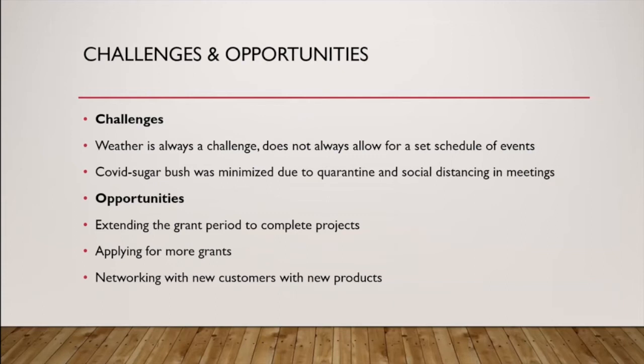Some of the challenges you run across in running a sugar bush include weather — you're waiting for the right temperatures to tap the trees, and you don't want it to warm up too much or it can end your season. Snowfall in the woods can definitely be a challenge, especially before the tubing was in place when I had to haul sap out of the woods with four-wheelers. Now that we've got tubing in the woods, it's a lot simpler. COVID this year was also a big challenge — I had to file an extension because social distancing and quarantining made it tough to do the full sugar bush this past year.